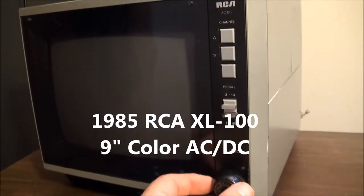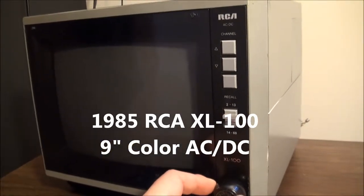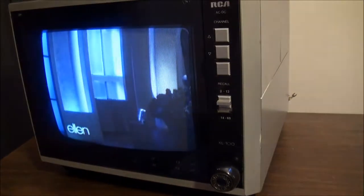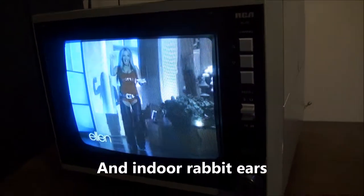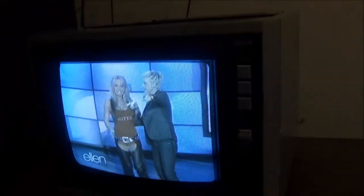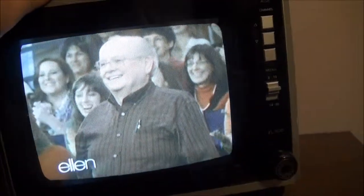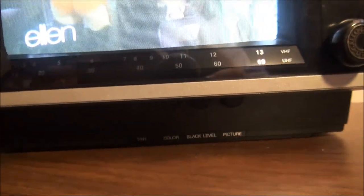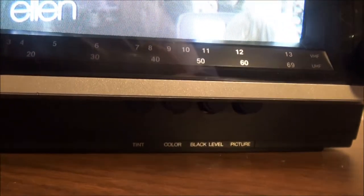Good morning. Today we're going to look at a 9-inch RCA XL100 from 1985 color TV that I bought from an estate sale recently. I'm running this through a DTV converter box. I had gone to the estate sale and this was $5, but I went back on the last day in the last couple of hours when everything was 50% off, so I spent $2.50 for it.